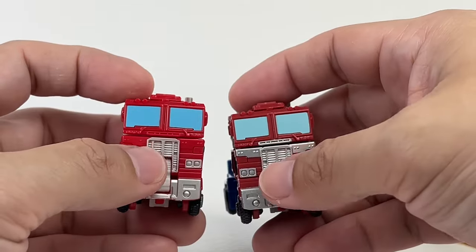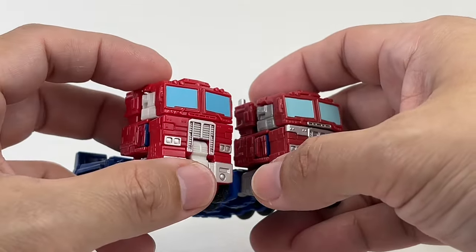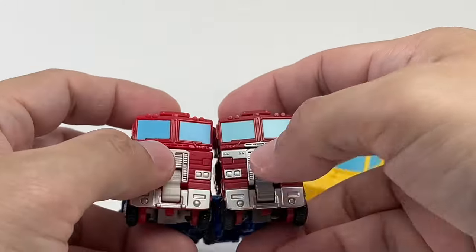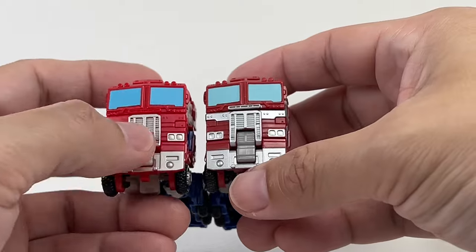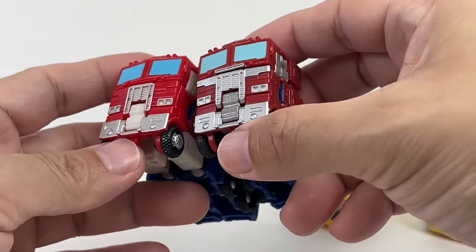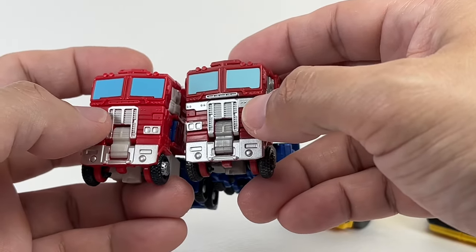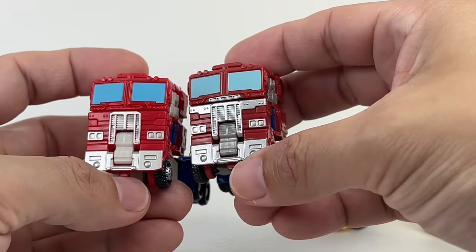The windows have been painted better. I think this is a much better hue or color shade of blue rather than this one — it's more of a sky blue, this one's more of a baby blue. The silver paint on the front part of the cab — they've kept most of it, but they've gotten rid of these bits right here on the side of the grill, which is a shame.